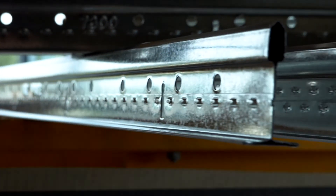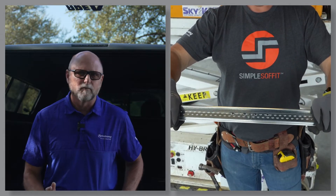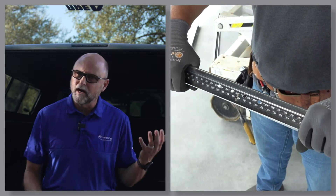Rotary stitching greatly increases the stiffness of the T while giving it what we call torsional stability. The greater your torsional stability, the less a T will twist when loaded down with lighting or other fixtures.